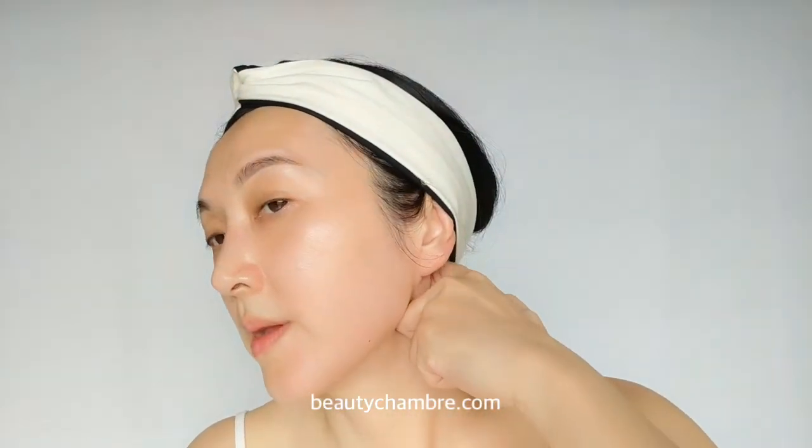Now move on to the lower cheek and jaw. Using the inside of your knuckle with gentle and firm circular motion, massage the cheek and jaw starting from the corner of the mouth to the earlobe, and drain down to the collarbone. Repeat three times. This is a great massage step to improve the whole lymphatic system and remove toxins from the skin.